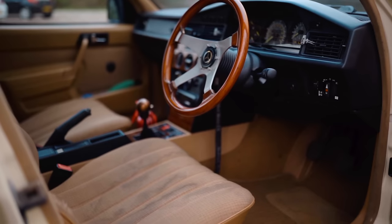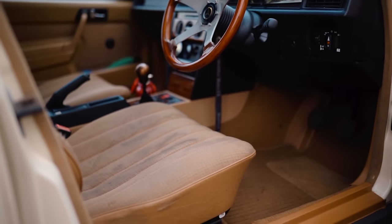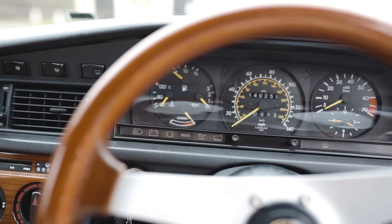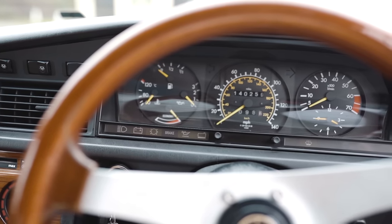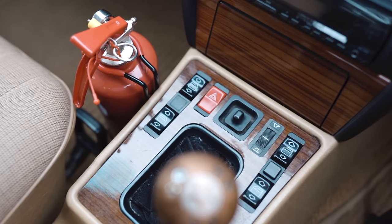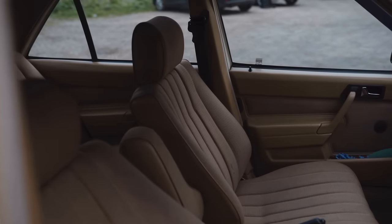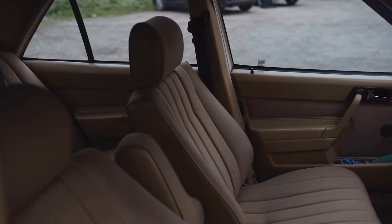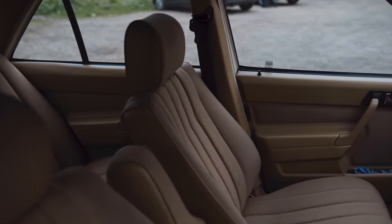I picked up the car by accident, really. I saw it on eBay — as you do with most things these days — it caught my eye and I thought I'd stick a bid on it without even thinking. I kept my eye on it, didn't think I was going to get anywhere, then five minutes before the end I was the highest bidder. Someone outbid me, I outbid them back, and by the end of it I'd won it.